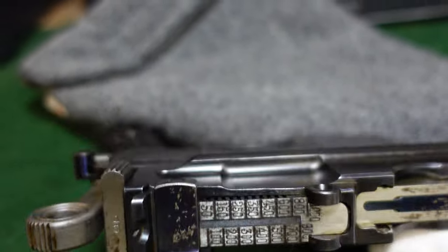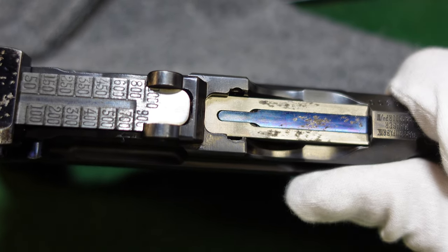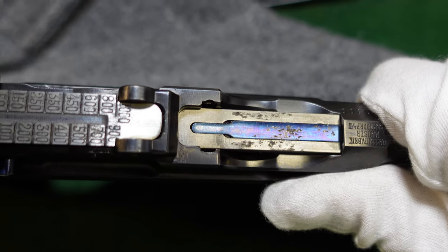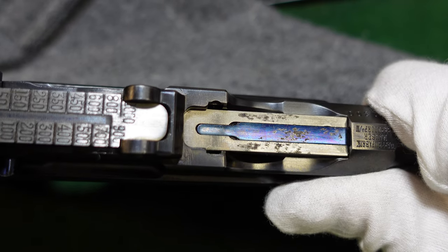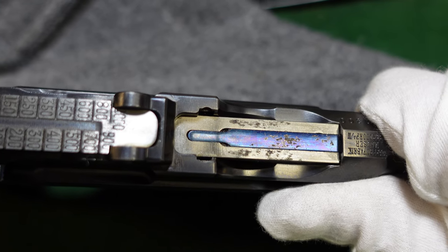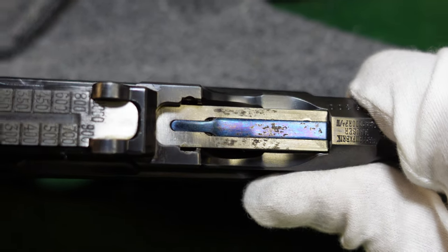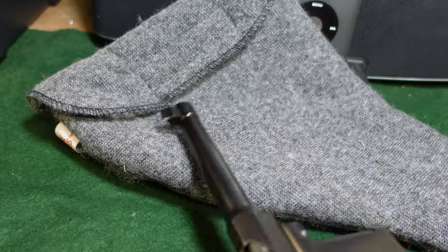This gun also has the characteristic long extractor of the early guns, which was phased out by about serial number 35,000 to 40,000, when they went to a shorter extractor. It's a bit hard to handle with gloves on.